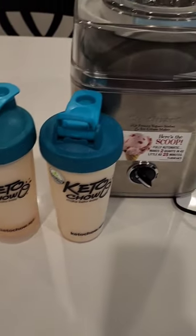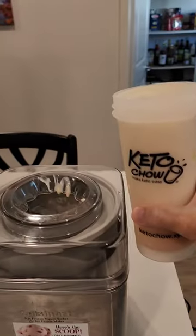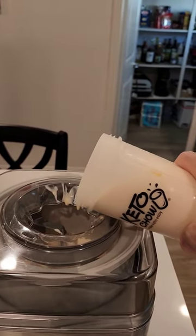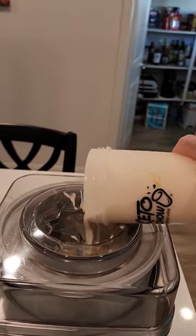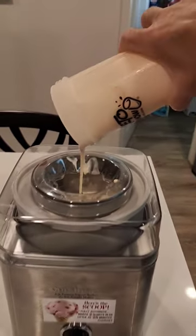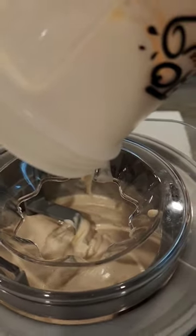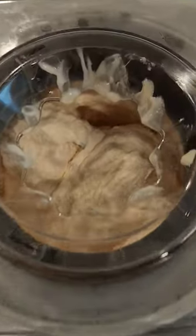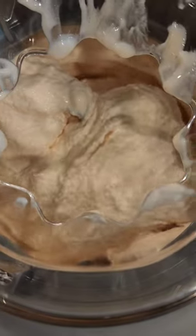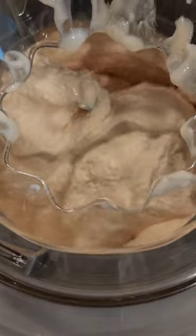Hey, it's time to make some Keto Chow ice cream. I'm going to pour in my second Keto Chow orange mango into the ice cream maker. Oh boy, doesn't that look good? Ooh, look at that. What do you think? I think it's beginning to look pretty good. It's beginning to look like ice cream.